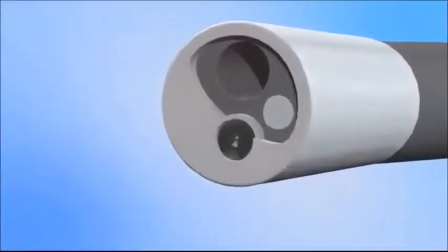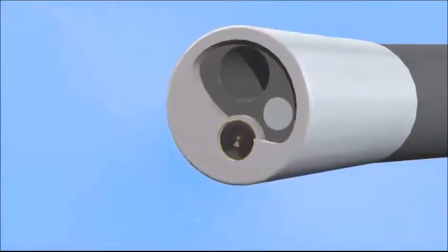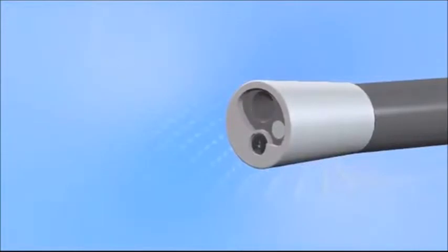The fiber optic channel is sealed by a diamond glass plate which closes the optic channel tightly. Because of this, the fiber optic never comes into contact with the patient and does not need to be sterilized between cases.